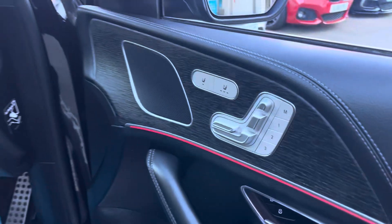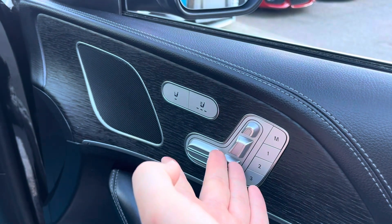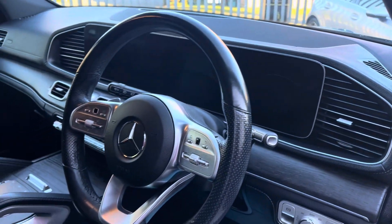In the front, we've got electric memory seats, heated seats, and you can adjust the passenger seat as well. We've got ambient lighting along there and a sporty flat-bottom steering wheel.